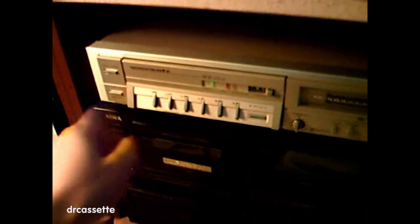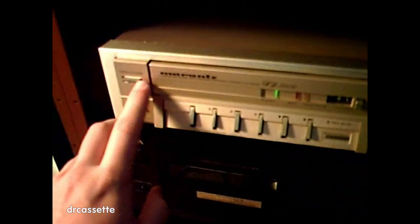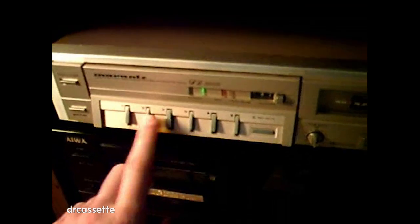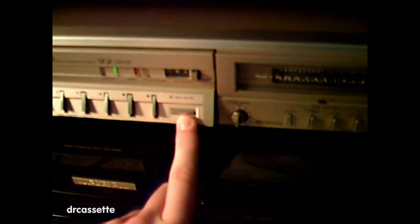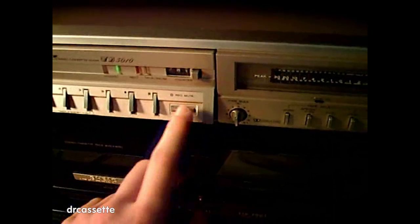Let's turn this on. You can see it has a power light right here. Let's take a look at the features. I have the open-close button for the drawer right here. And then, of course, record, rewind, play, fast-forward, stop, pause. And this record-mute button, which is just this little push button.